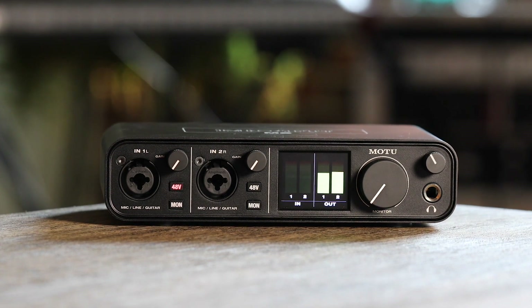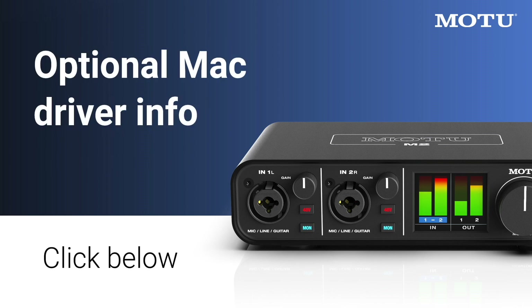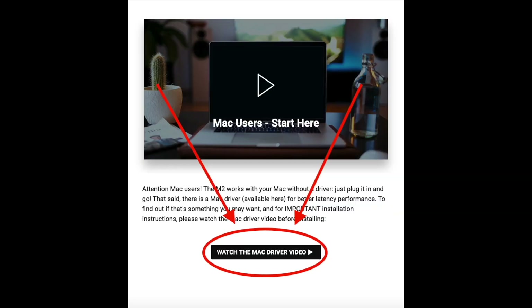You're now ready to go. Your MOTU M-Series interface is USB audio class compliant. This means that it works great without having to install a driver. That said, we do have an optional driver which improves latency and performance. For more information, click the button below.